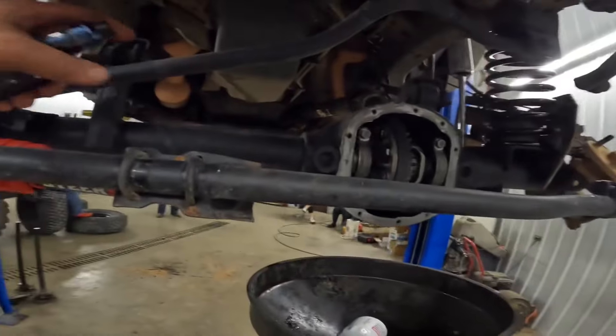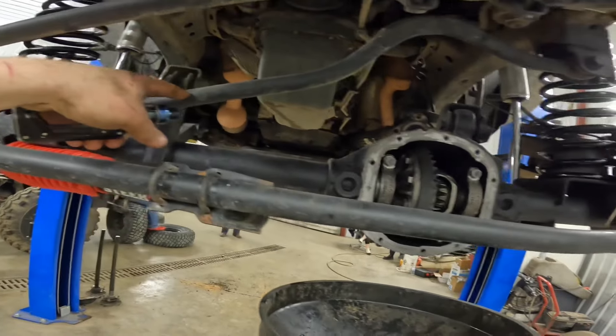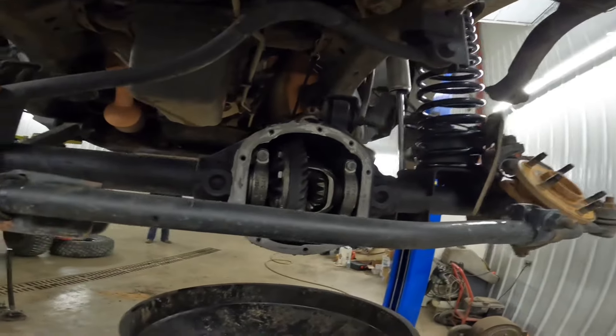The front track bar's coming in next week or the week after. The whole Moab build is kind of a mess right now.